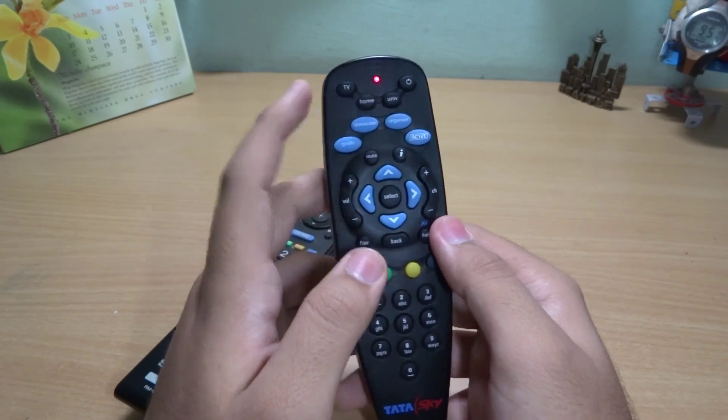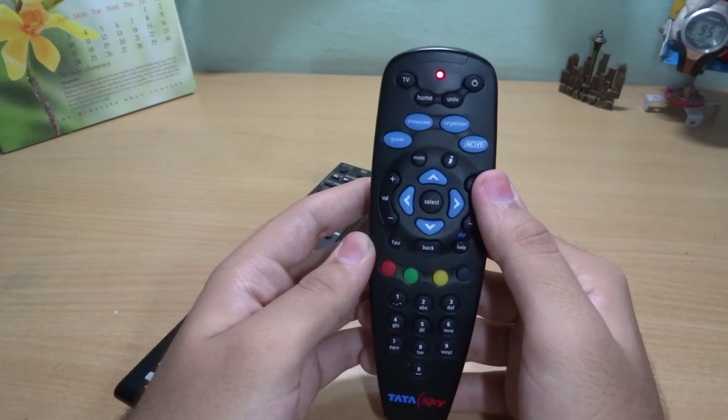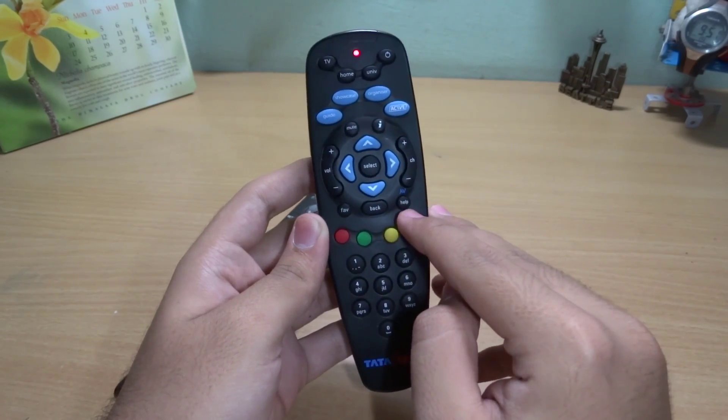You cannot configure the whole remote, but you can configure six buttons, which are: power, TV, mute, volume up, volume down, and help or AV.